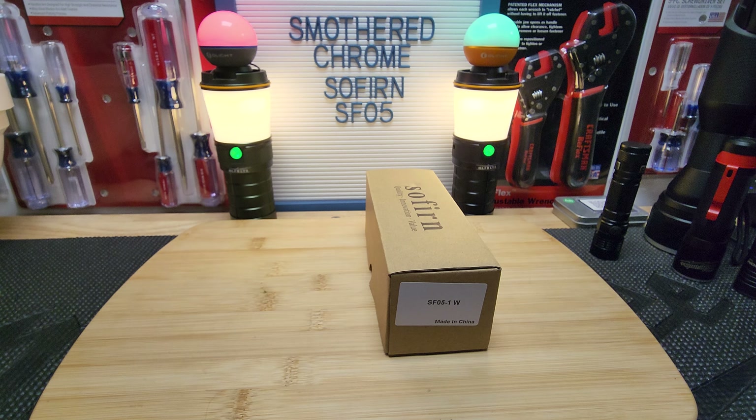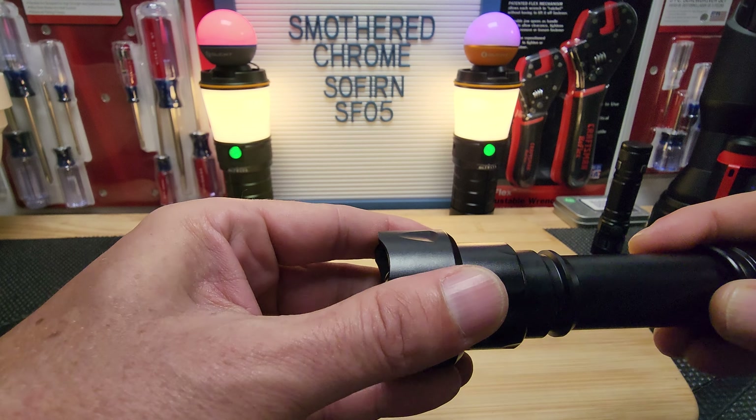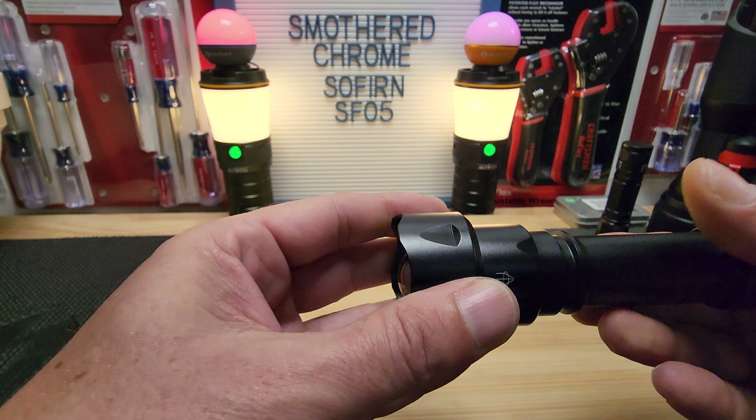This is a zoomie light and it is built really well — I will give them that. I got it without the battery, no instructions, and it came with two O-rings and a lanyard. I took the lanyard off.